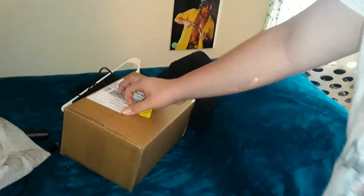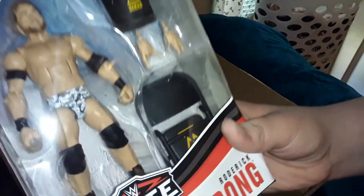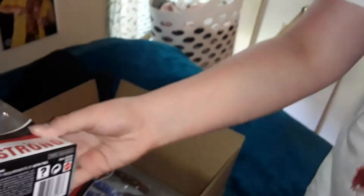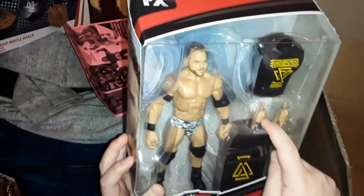Oh my God, let me get the camera over here. It's the action figures that I ordered. I didn't think — I thought something else was coming. Well look here, we have Elite Series 72, Roderick Strong. Hold on. And I wasn't expecting this to come yet. Yo yo yo, got one more toy left. And then we got the Velveteen Dream with the North American Championship in Series 72.